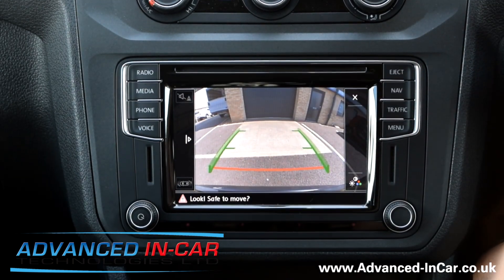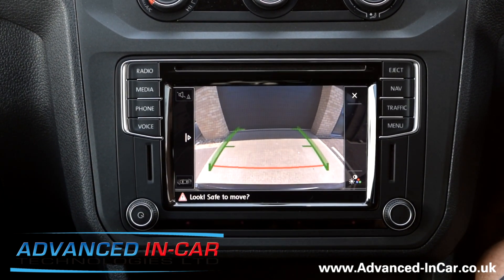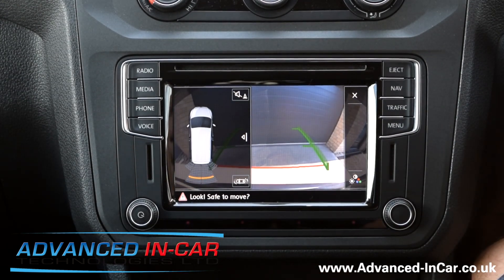Simply, you just reverse up. If you've got the sensors they'll start engaging automatically, and they'll start beeping regardless if you've got the image on the screen or not. If you want to see the sensors, you can do that.